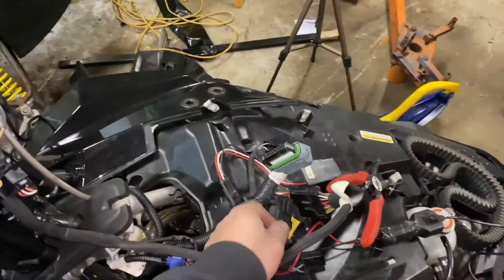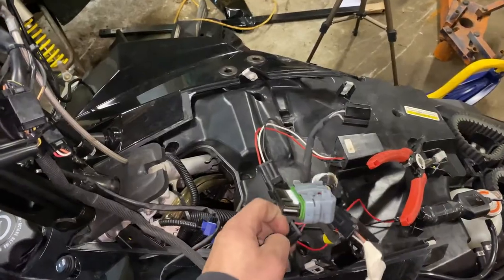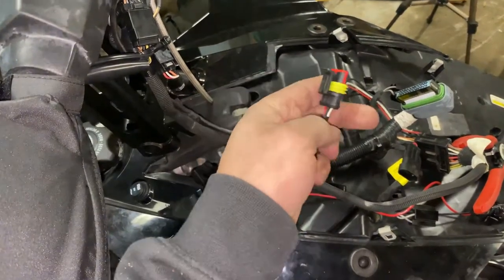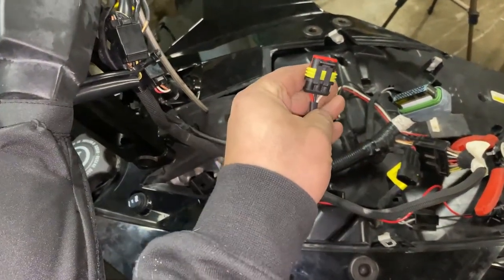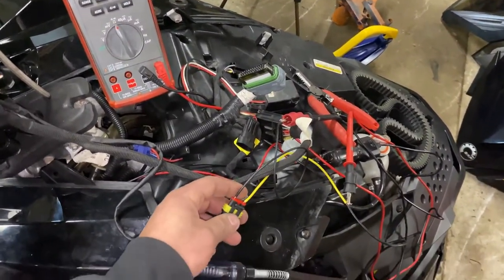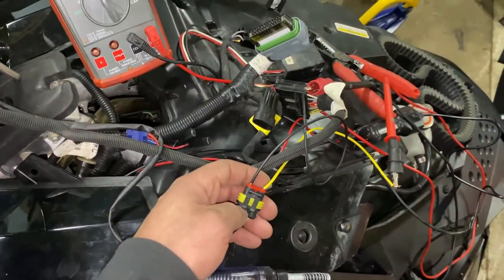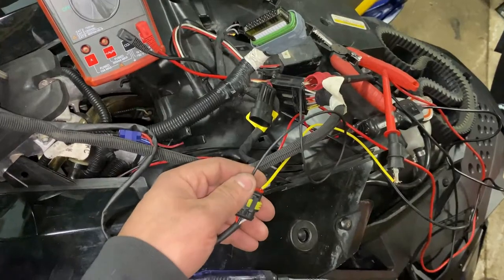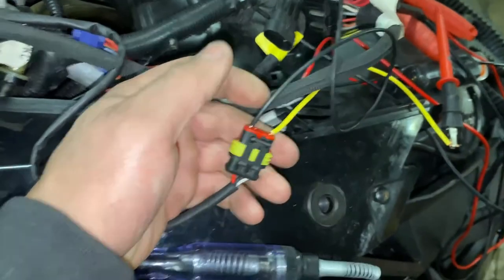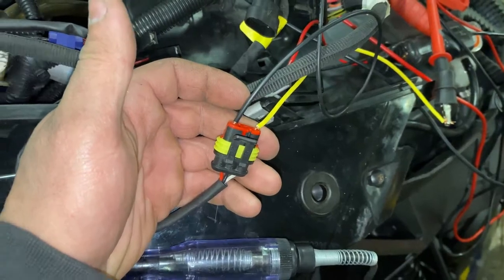So we got some of the plastics off — basically just the headlight housing. This three-pole connector is going to be your start switch button. So this is your start button connector. Your start switch is unplugged now. The way I'm testing this is just for continuity. This is a single-pole double-throw switch, which means the switch has two positions: a normally closed and a normally open position — hence three wires. You won't see three wires on a single-pole single-throw switch unless it just has an LED on it.